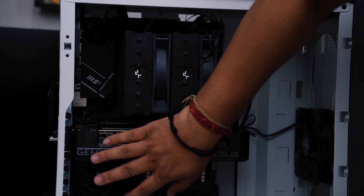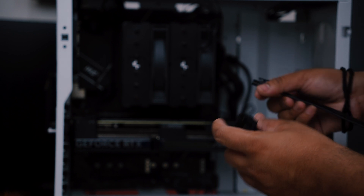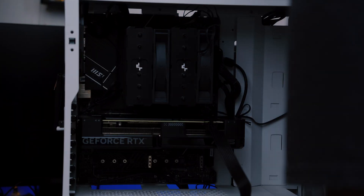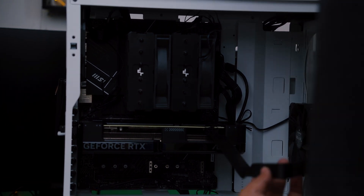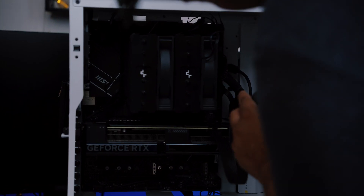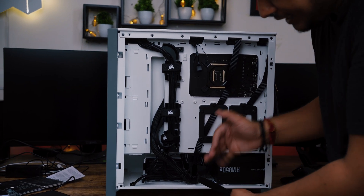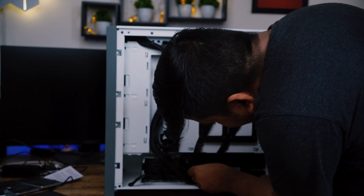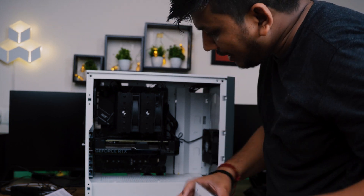This is how the card looks now installed. All I need to do is connect the PCIe power supply to this card. Another connector goes to the power supply — since this power supply is modular, I need to connect it separately. Now let me connect this PCIe connector to my power supply; in your case it may already be connected, but because this is a modular PSU I need to do this step. We have now successfully installed the GPU into the system.